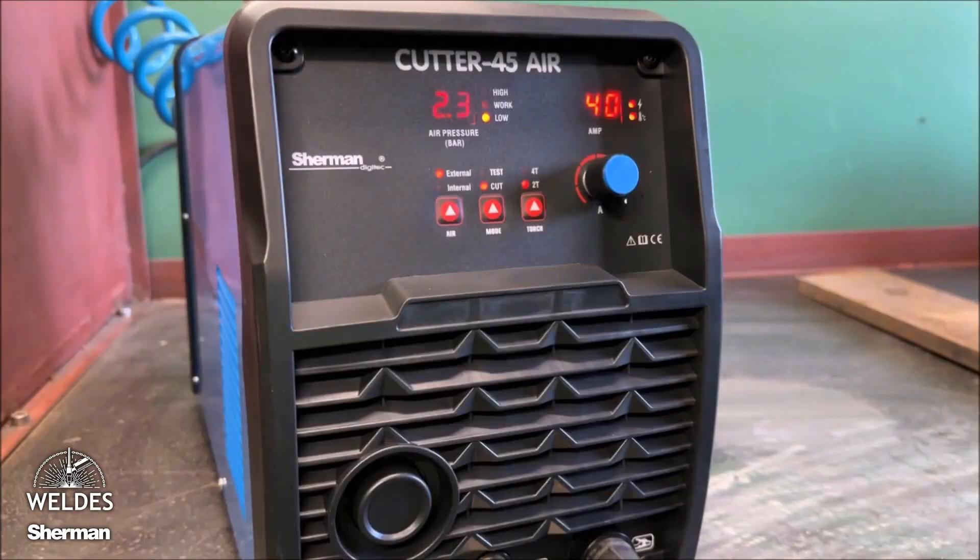An external source of compressed air makes the cutter more efficient and effective. Separating cutting is possible on thicker materials.